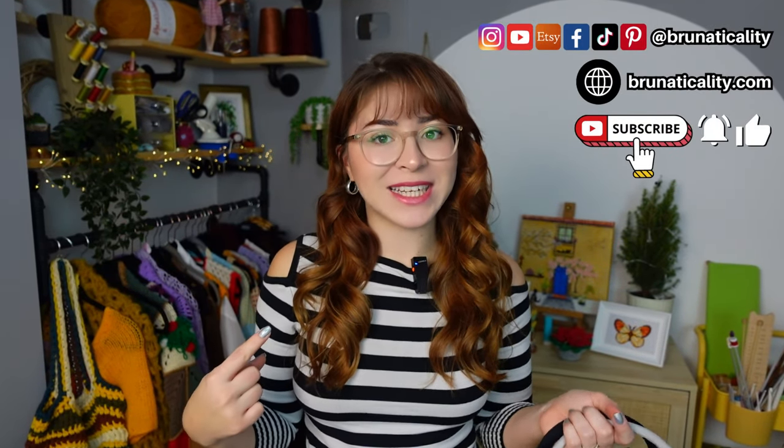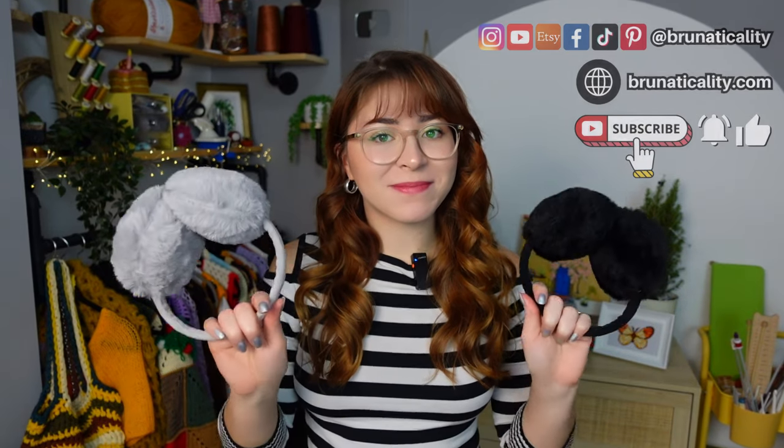Hello crochet friend, welcome back to another video. This is Brunette Quality and today I want to flip one of these earmuffs. I got two, as you can see. I'm going to start by flipping one of them, and if you like this video I can flip the other one. I asked you guys to vote which one looked better on me and you all voted for the great one.